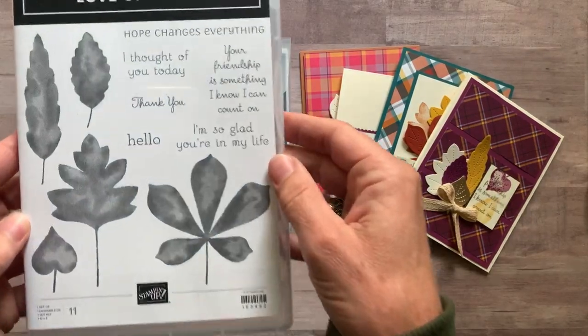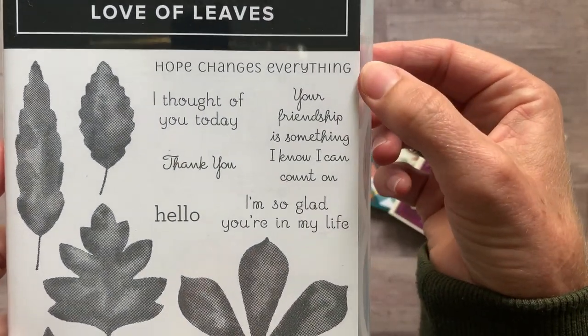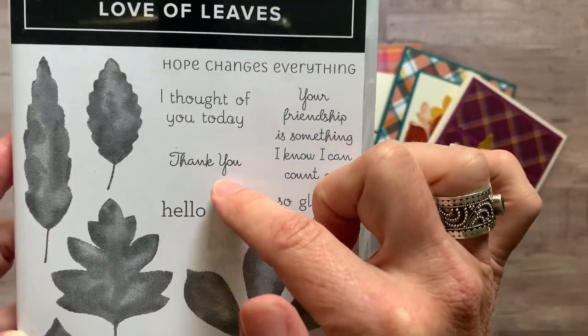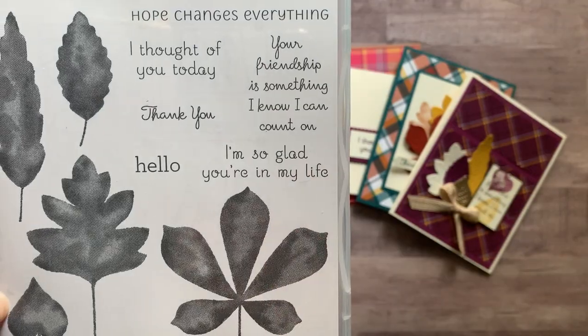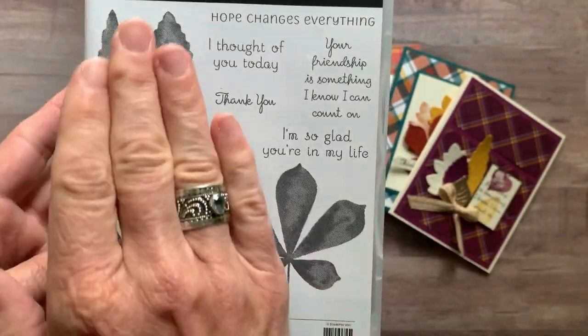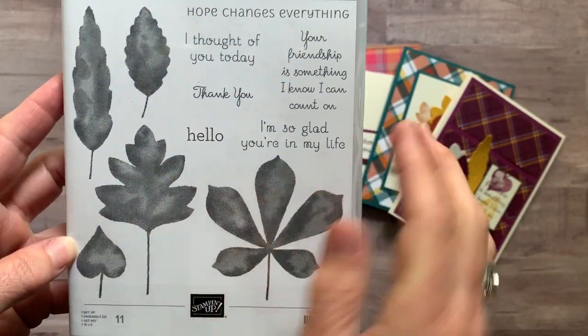Check out the Love of Leaves stamp set. We have some great sentiments in here like "Hope Changes Everything," "I Thought of You Today," "Thank You," "Your Friendship Is Something I Know I Can Count On," "Hello," and "I'm So Glad You're in My Life," plus a bunch of leaf imagery. It's kind of a watercolor wash look in how the stamping happens with the leaves — very cool.